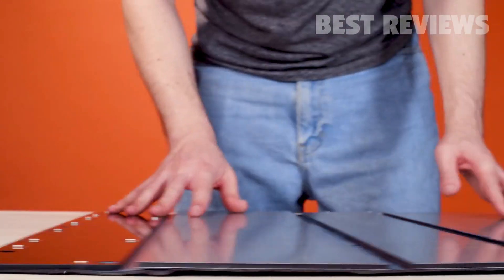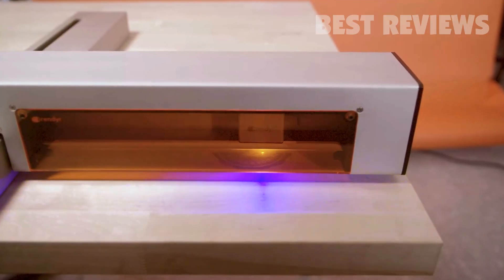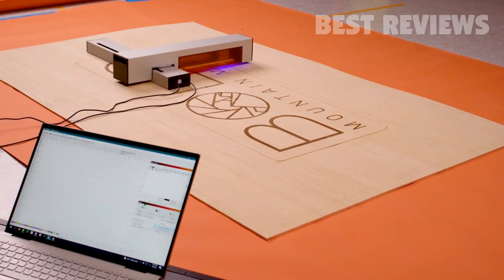Magnetic snaps connect the Optic to the cutting mat, making it easy to detach, unlocking whole new capabilities. This not only offers the ability to engrave on top of existing objects, but the Optic is the only laser cutter to offer an infinite work area.